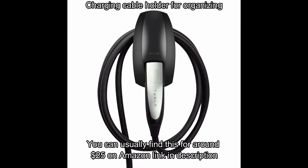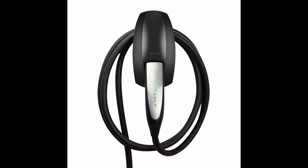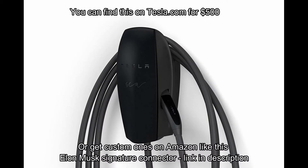Here's a cable charging holder — if you want your charging cable to look nice and neat and have a place to store it, rather than just on a hook in your garage, you can get something like that. Or you can upgrade to the Tesla Wall Connector; these are $500 on Tesla.com and available on Amazon as well.